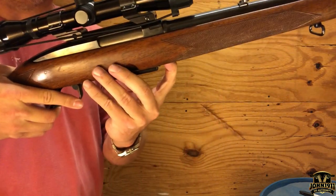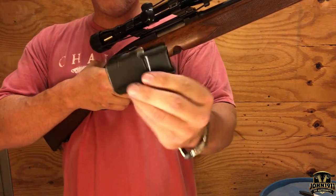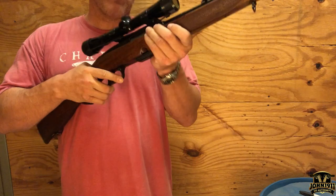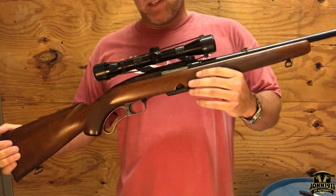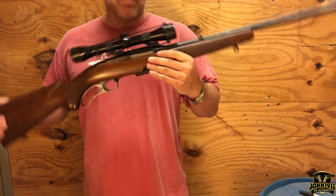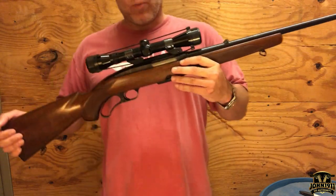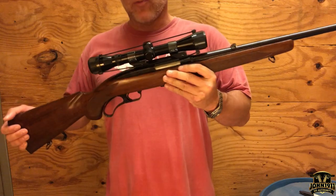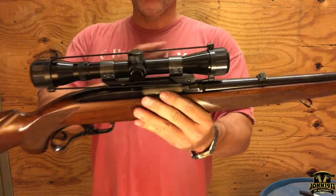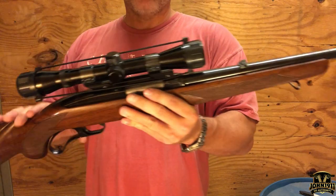Here we go — the magazine drops out like that. I believe it is a three-round magazine. My understanding is that the magazines for this gun can be quite expensive, possibly around $150, so if you wanted to pick up another magazine for this, I would do so now before they get even more expensive.